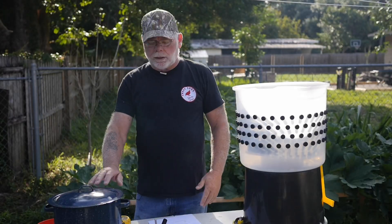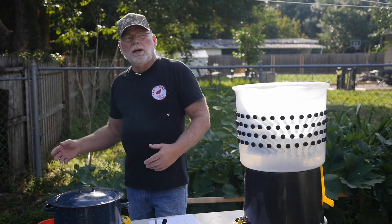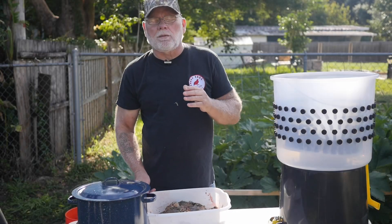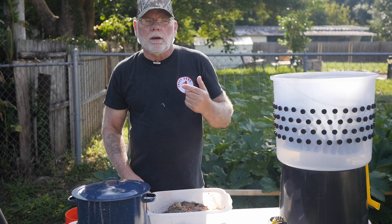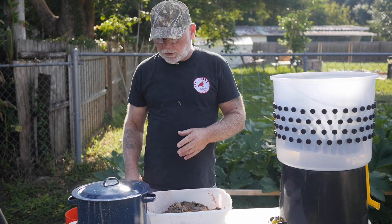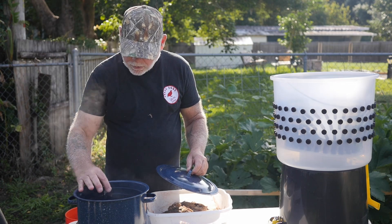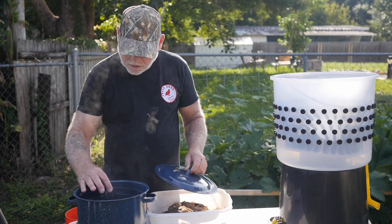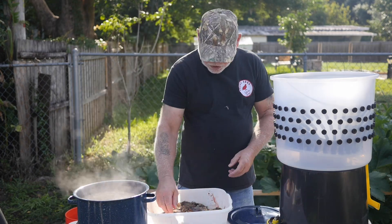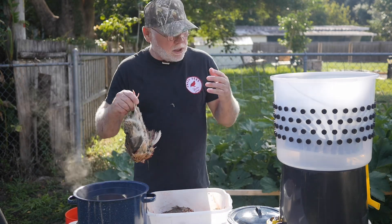I've got some water heating up here on the burner. I'm going to go ahead and process these birds and get them ready to be scalded and then put into the plucker. So I've got all the birds dispatched. I'm going to go ahead and scald them. According to their instructions, the water temperature needs to be between 145 and 155 degrees. I've got a little thermometer here — it is about 150 degrees right now, so that should be perfect. I'm going to just take the birds and dip them into the water for about 30 to 45 seconds, and then they'll go into the plucker.